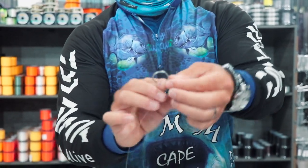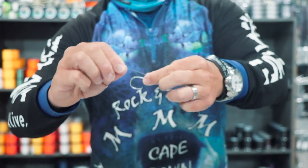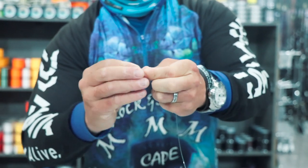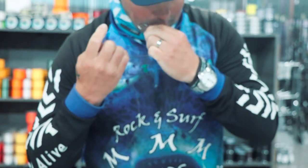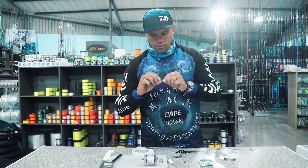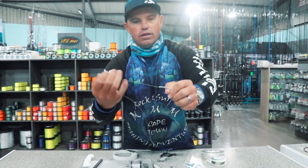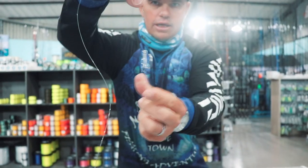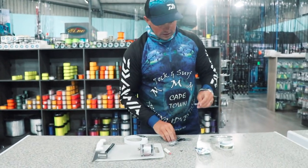I'm just going to go in and do a figure-eight knot on the shank — twice around my finger and go through the back. Pull it tight. Look at this knot: small knot on the hook shank. Perfectly snarled. Just cut the tag off.